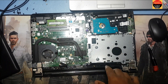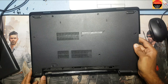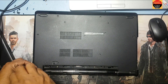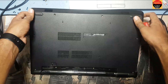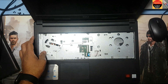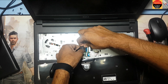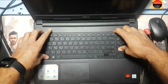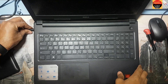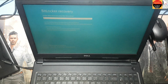I have to connect all the screws and everything back. I connect all the screws and the keyboard. Now I will connect the power cable and press the power button. And guys, see — it's working!